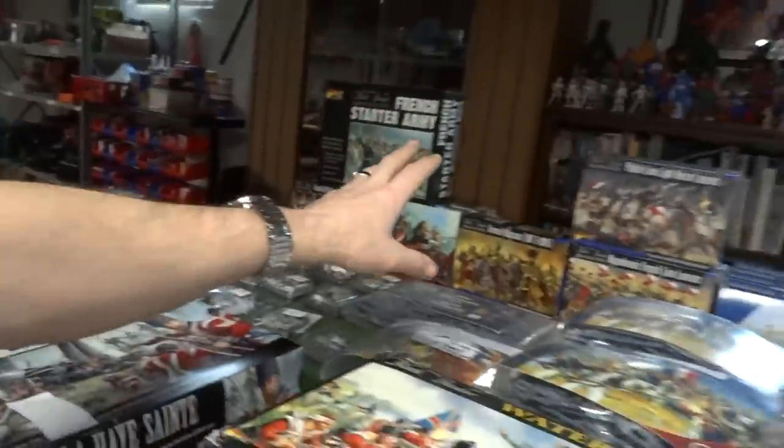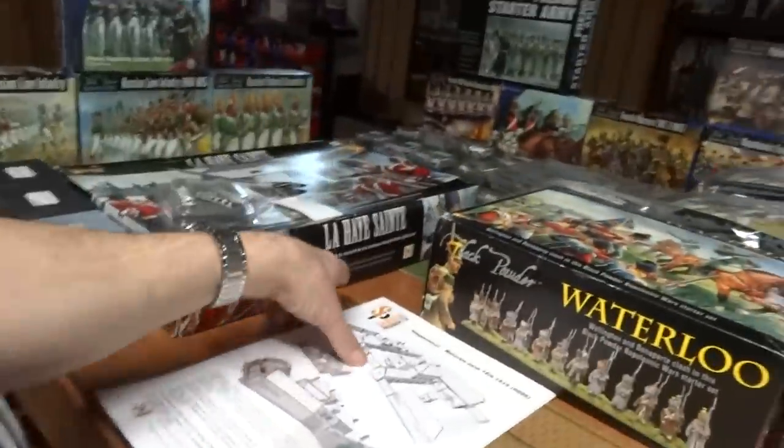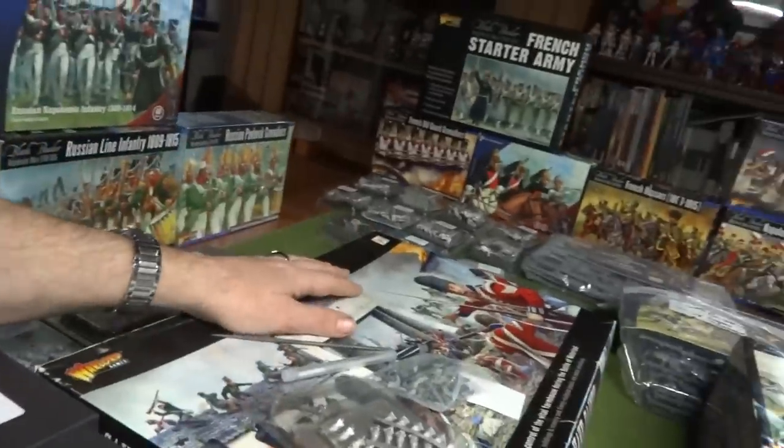Welcome back. I'm taping this Thursday because we're going to work a double shift Friday. This is what we're looking at — I grabbed all my 28 millimeter French Napoleon figures. French and Russians are here, so there's Russian, French, British, and Prussian. I've got the laser cut wood by Hougoumont right here and the La Haie Sainte set right there. This is what I've put together so far and what I'm going to be painting.